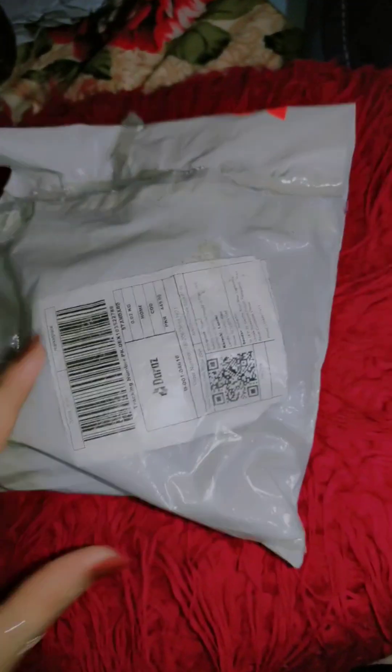Hello guys, I have ordered one from the store. I have opened it yesterday, but I want to share this video with you.